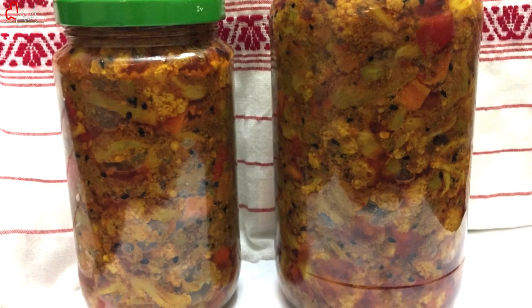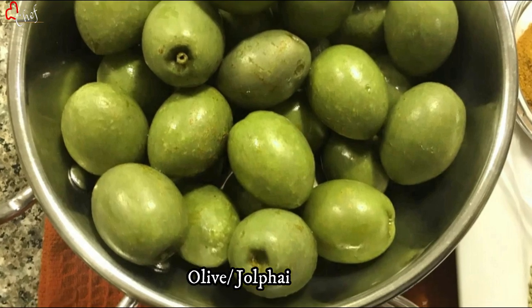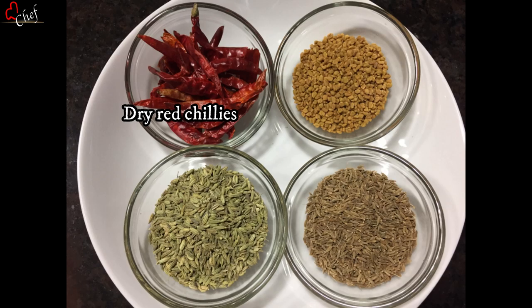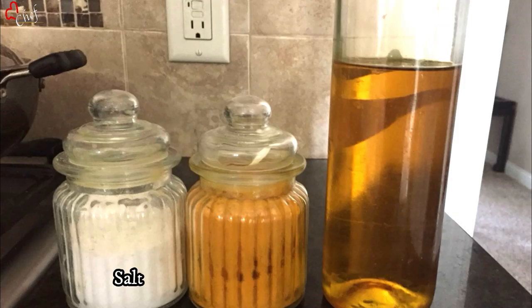I will take the lulphi. 1 tablespoon of zirah, 1 tablespoon of red pepper, 1 tablespoon of salt, 1 tablespoon of pepper. We will add 1 tablespoon of salt.